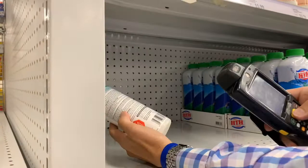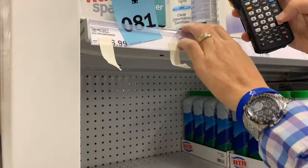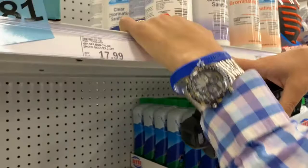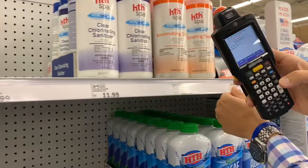You press the yellow button — it makes a happy sound. You can see up here that we've got two items, so we type in 2 and hit enter. Then we move our guide tape over. The next item ends in 86230. We scan it — there are eight items here, so we type in 8 and hit enter. Move the guide tape.